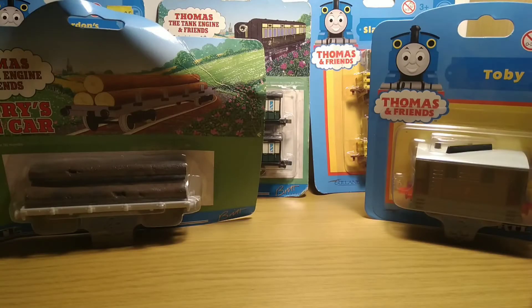Hello everyone, you're watching Can You See Fish. In one of my other videos I did an Ertl collection, and in today's video I'm going to be doing a little look at an update to that — five models that I've got boxed that came in the mail yesterday.